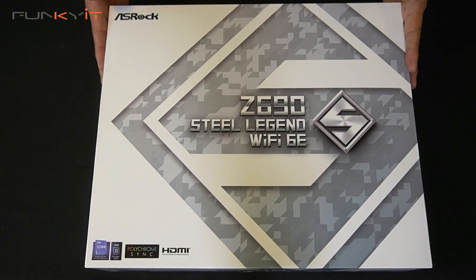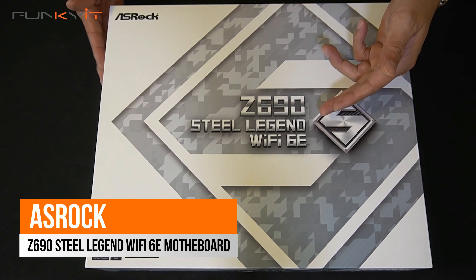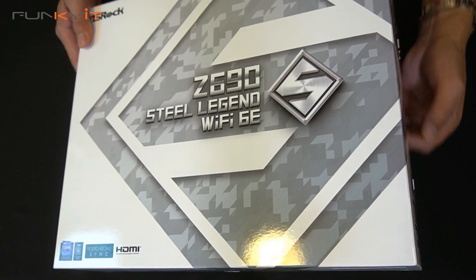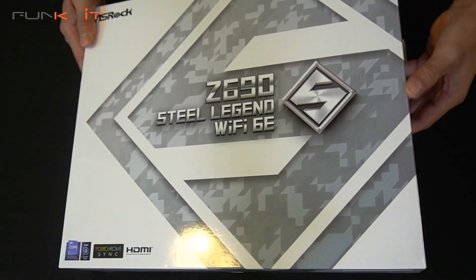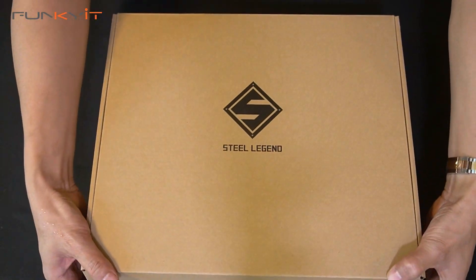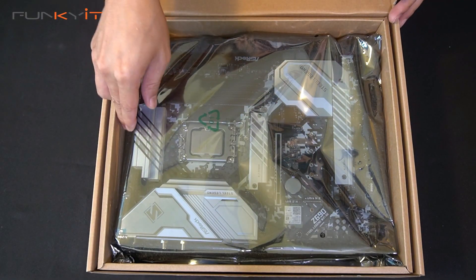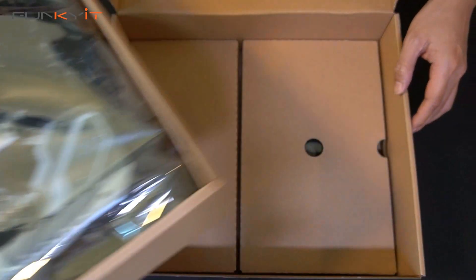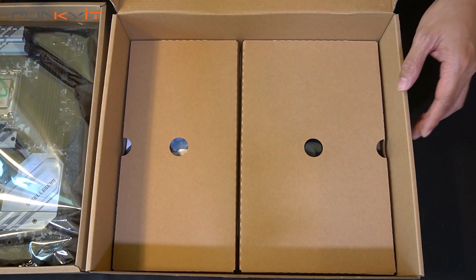Let's do a quick unboxing of the ASRock Z690 Steel Legend Wi-Fi 6E. Let's take a look inside the box. Here we have the motherboard itself — we'll take a look at that in a second. And let's have a look at the accessories.